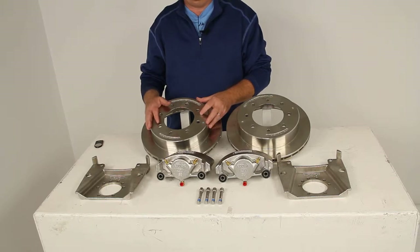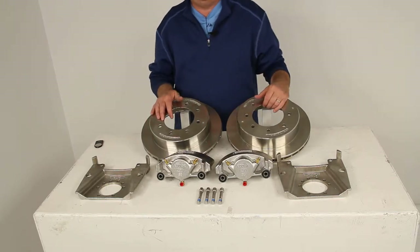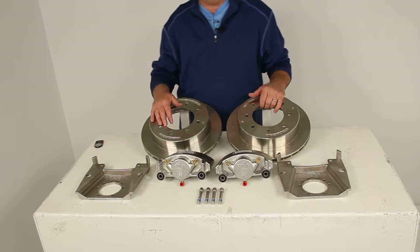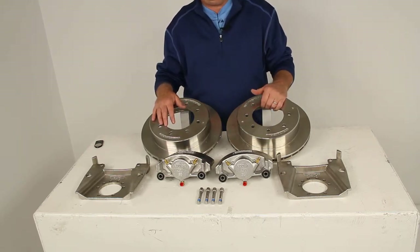The maintenance costs are lower than for drum brakes, because you'll have fewer moving parts to maintain, repair, and replace. These parts are all stainless steel construction, which is durable and rust-proof — ideal for extended marine use. All these parts have a 1,000-hour salt spray rating.